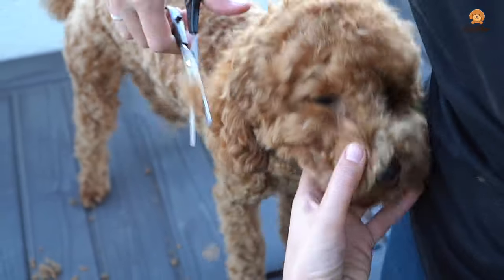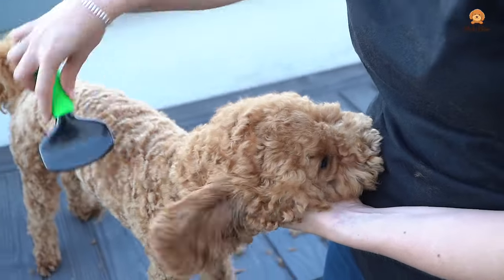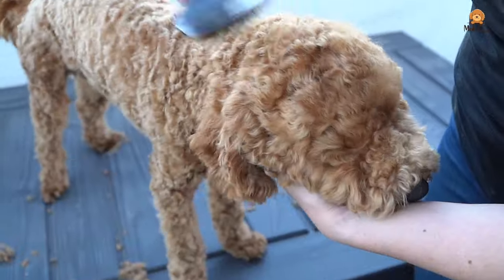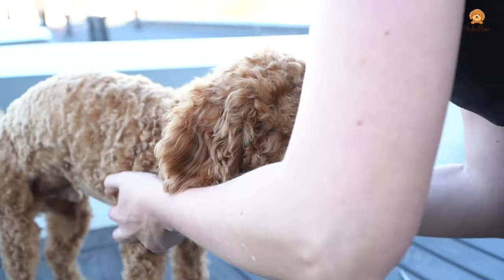Moki is actually doing much better now than in the beginning. Back then it was almost impossible to cut his hair with scissors — we had to use the clipper and that didn't look very good. But now it also works very well with scissors.